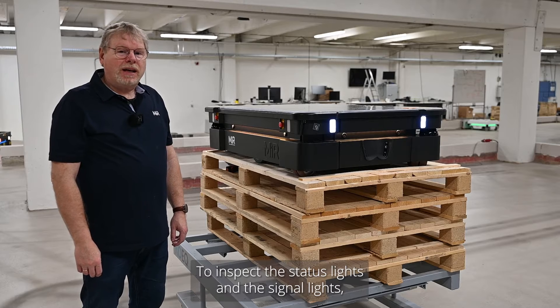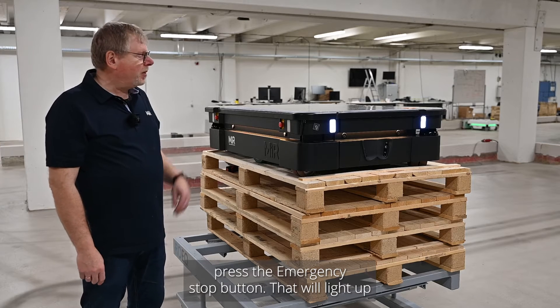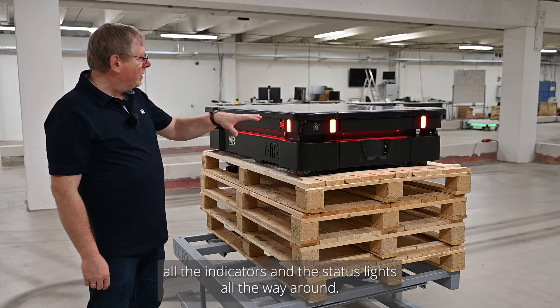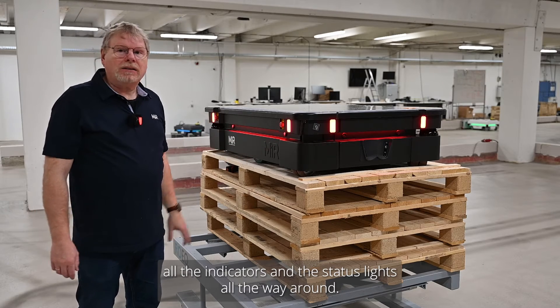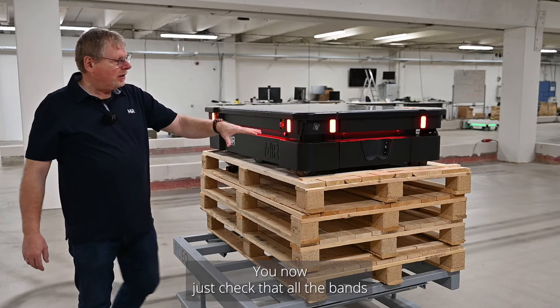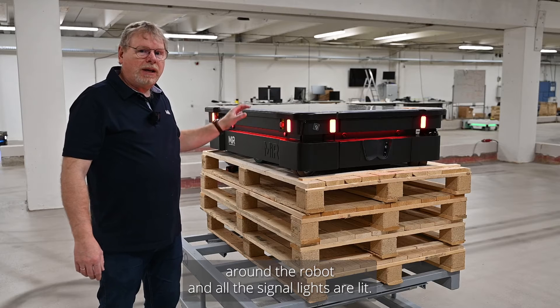To inspect the status lights and the signal lights, it's a good idea to press the emergency stop button — that will light up all the indicators and the status lights all the way around. You then just check that all the bands around the robot and all the signal lights are lit.